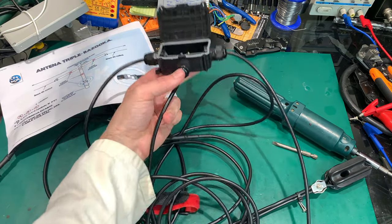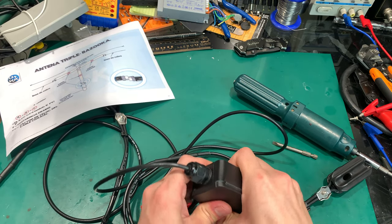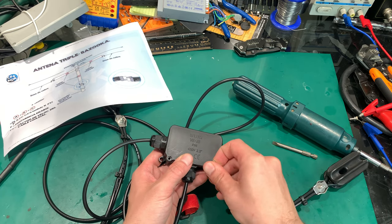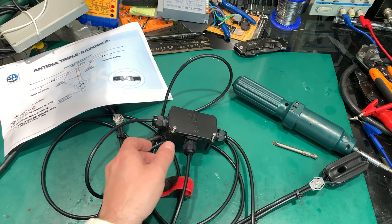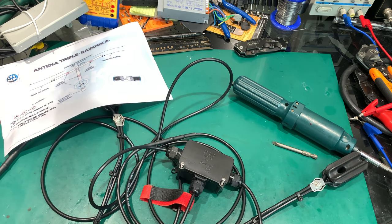So yes, this is how it looks like - a very simple antenna. I'm going to put it on my rooftop and hopefully it will work just fine. Just a quick look at the triple bazooka antenna. Thank you very much for watching. See you next time. Bye bye.